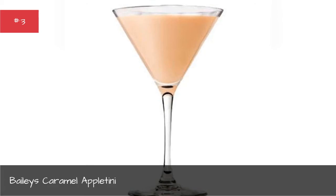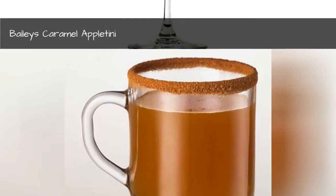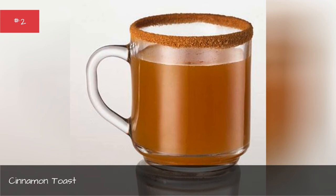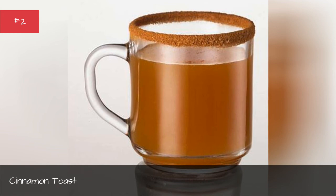Cinnamon Toast. Yield: 1 drink. Total time: 5 minutes. Ingredients: 1 1/4 oz Captain Morgan Original Spiced Rum, 6 oz hot apple cider, 1 tsp sugar, 1 tsp cinnamon.